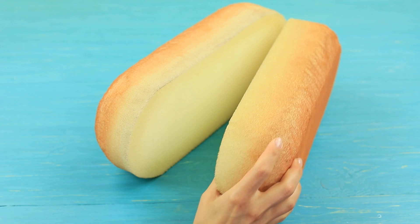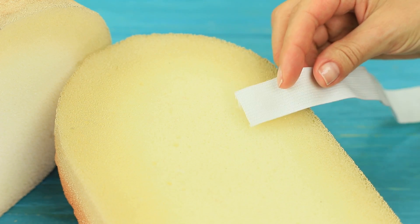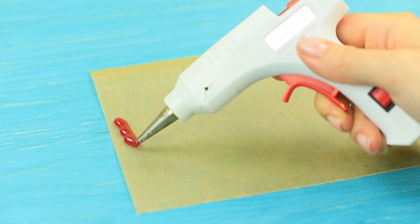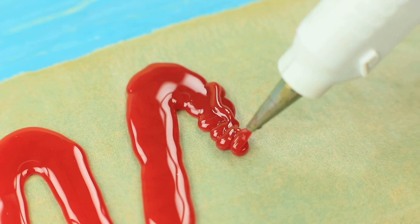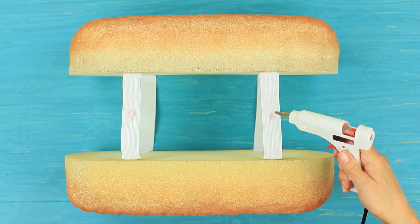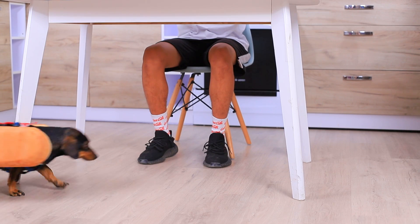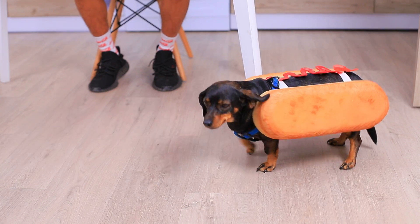Create the other half the same way. Join the pieces together using 4 elastic ribbons and hot glue them! Squeeze red hot glue onto parchment paper and shape a strip of ketchup. Attach the hardened ketchup on top of the elastic ribbons. My regular dog turned into a living hot dog! You are so cute!